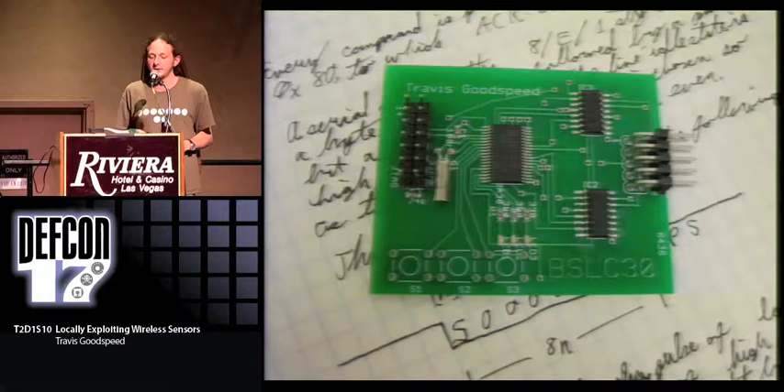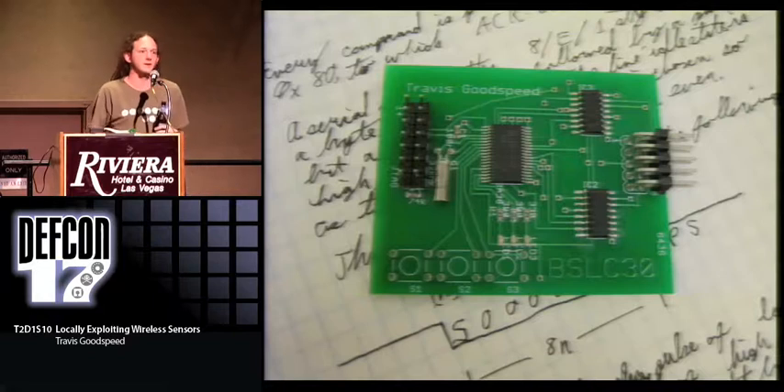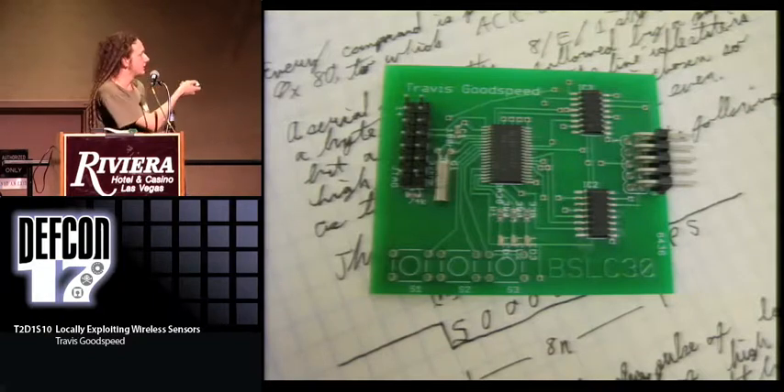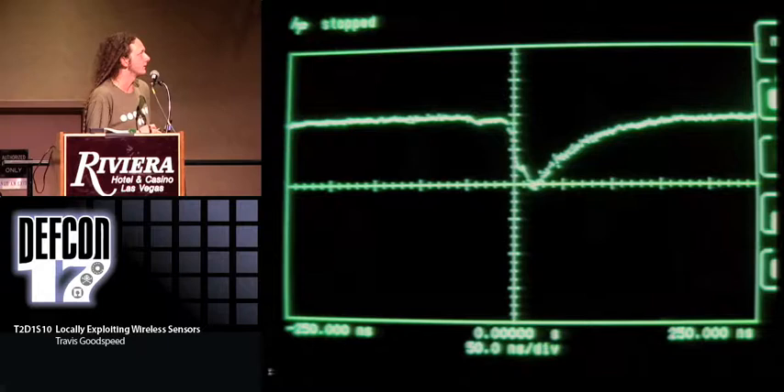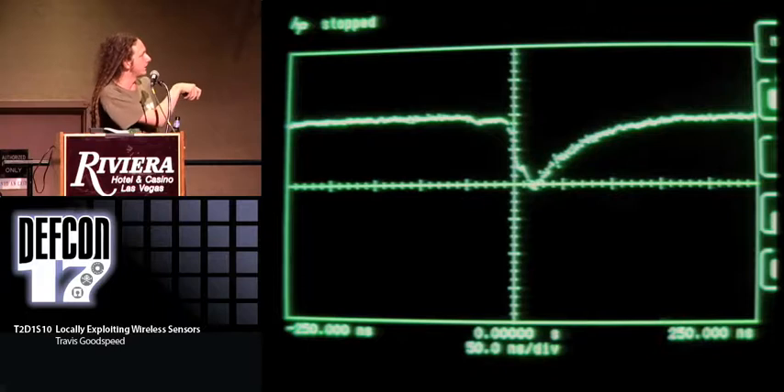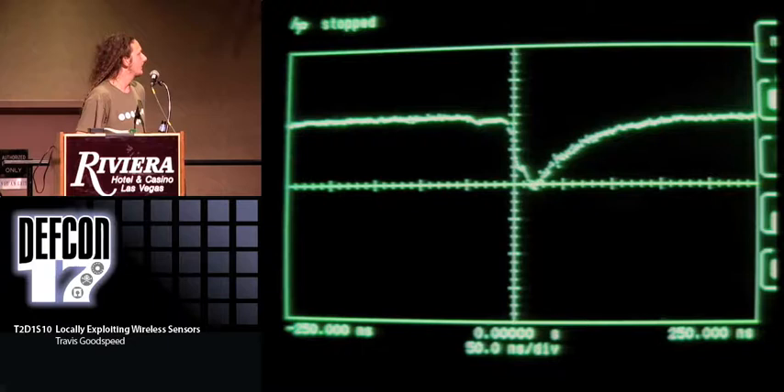This is a device I built for implementing the timing attack. The board is programmed on the left, and on the right you have a serial port going to the victim device — you can control it via buttons or JTAG entirely. This glitch on a scope shows voltage falling and coming back up; the entire width here is 250 nanoseconds, so four times this width would be a single microsecond.